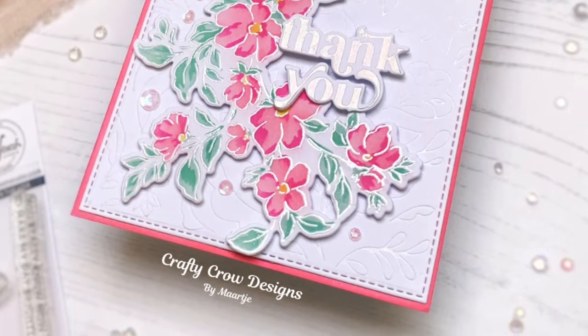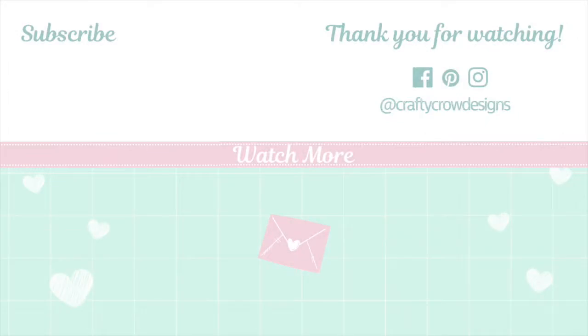I hope you liked this card and you also enjoyed watching this video. If you did, remember to like and subscribe. Thank you so much for watching, and see you next time!